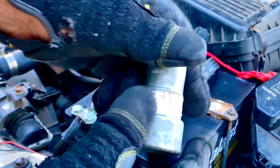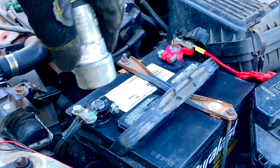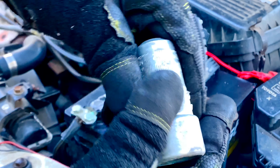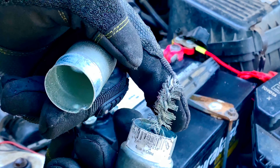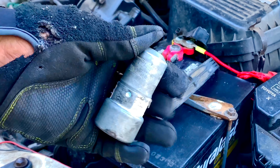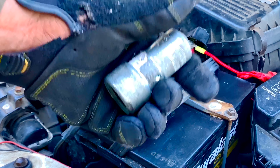We use this specific wire brush for doing maintenance on the battery and battery terminals. One side has a hole with wire that you can use to clean the post of the battery, and the other side has a wire brush to clean the terminals on the wires — so it has a dual purpose. One side for the battery wire terminals, the other for the battery post terminals. These are very inexpensive but very useful tools.